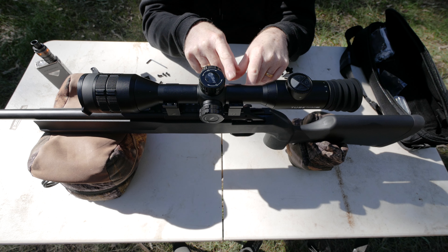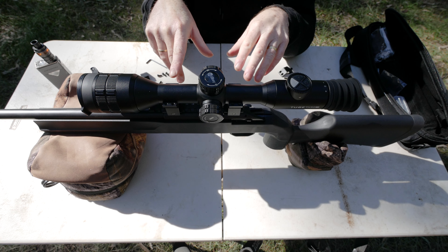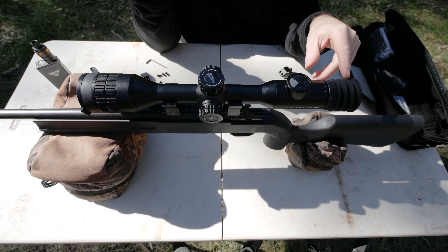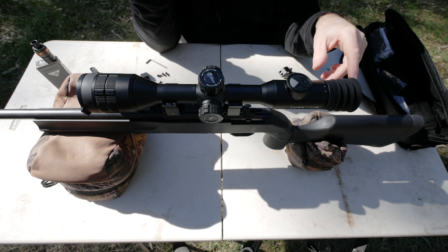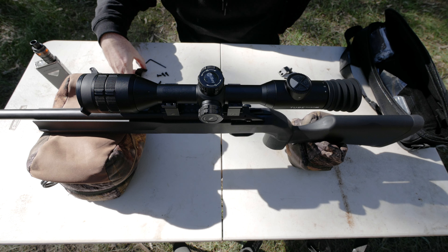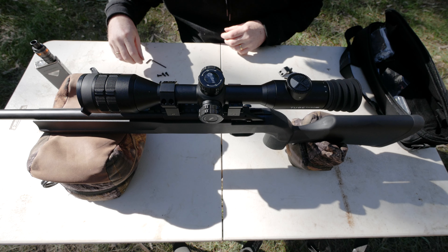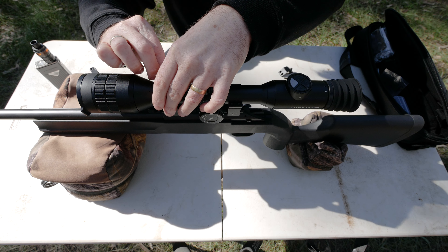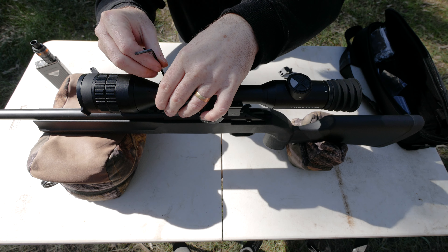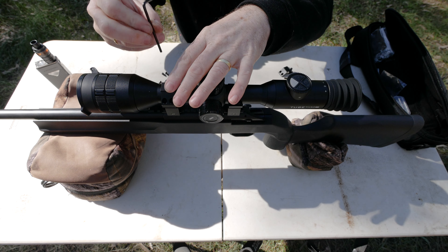With these rings you're always making a bit of a compromise. I'd have liked it a bit further back but I haven't got enough rail. I like to set it back so when wearing a jumper the eye relief is actually a little bit close, because at night I'm often wearing thick jackets which push the firearm away from your eye even further. So I try to set it with a little bit closer eye relief than you'd think when wearing a t-shirt.